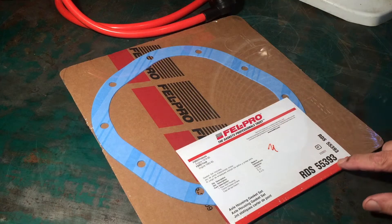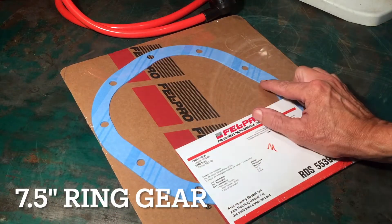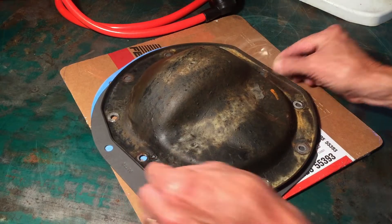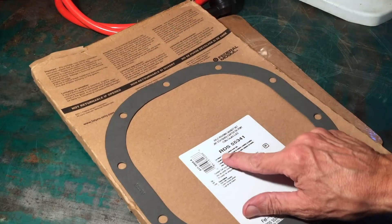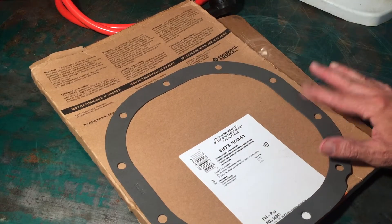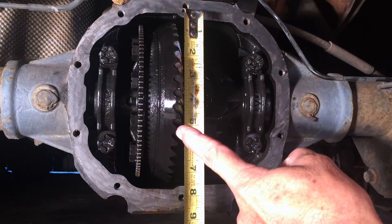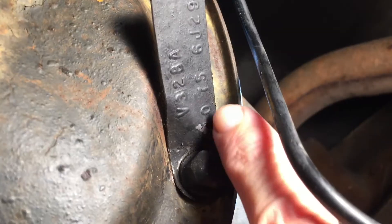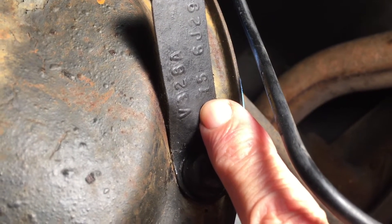Here's the gasket I'm using: Felpro RDS 55393. It is a perfect fit for my differential, which has a 7.5 inch ring gear. Come to find out, some Ford Rangers have an 8.8 inch ring gear. I bought this other gasket off eBay and if I line it up, it is way too large. The site I bought it from said RDS 55341 will fit an '07 Ford Ranger — which it will, if your Ford Ranger has an 8.8 inch ring gear. The diameter of that gear in the middle is 7.5 inches, so I can only assume that is the ring gear. You need to know before you order a gasket — 7.5 or 8.8. Or look at your tag: '75' signifies 7.5, meaning I have a 7.5 inch ring gear.